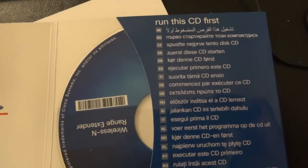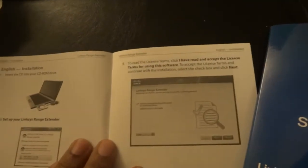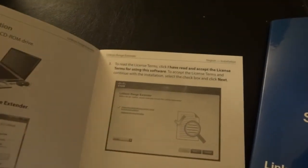The manual covers a lot of different languages but you get the picture. I'm going to install the software and then give you my verdict in the second half of this video.